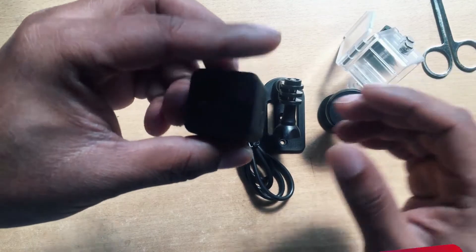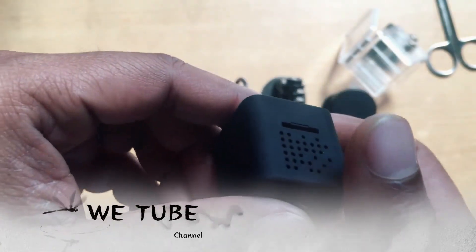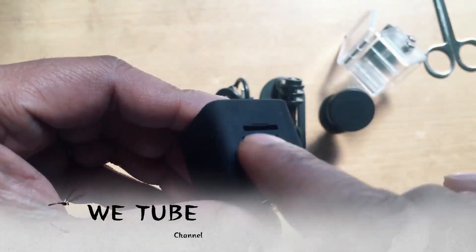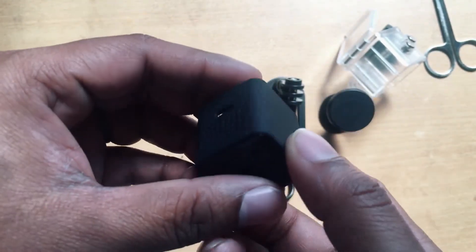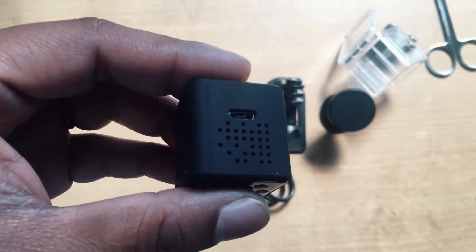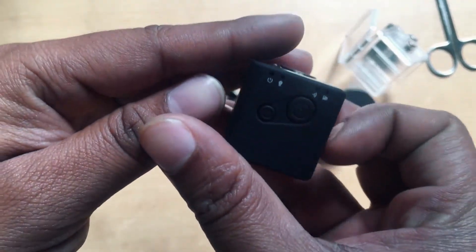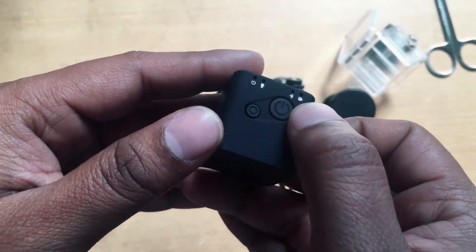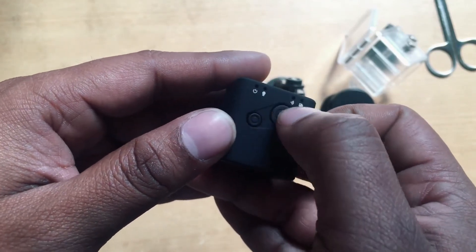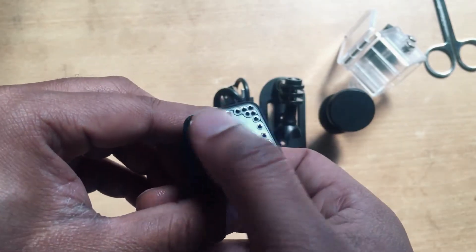Here you go — you can see the camera. This is the power port, this is the cable port, and there is the power button along with some indicator lights. This is the back side.